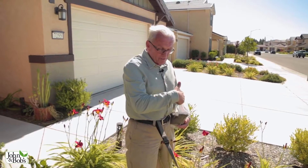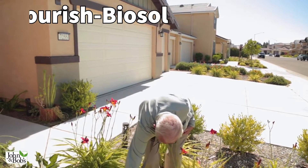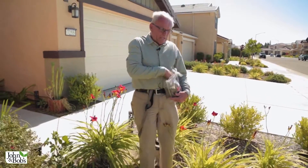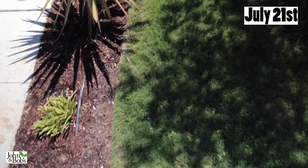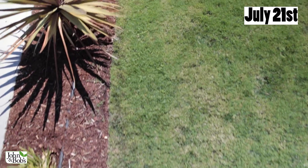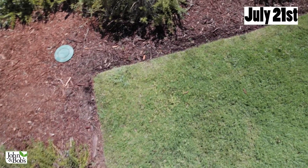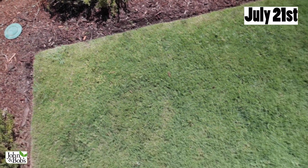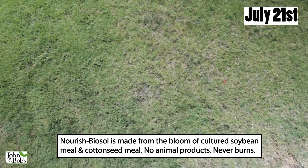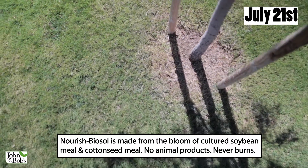If you want a fast reaction in terms of green and lush growth, you should probably supplement with our Nourish Bio Salt. There is a little Nourish Bio Salt in the blend, but to get this to respond quickly we're going to use blend and then also use Nourish Bio Salt. For the lawn, the way to cause a quick change in its appearance is with macronutrients — lawn loves nitrogen, and sometimes phosphorus, potassium, and even micronutrients. Our product Nourish Bio Salt has a lot of macronutrients in it.